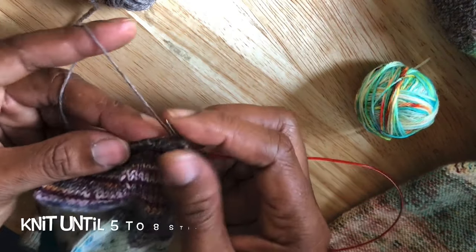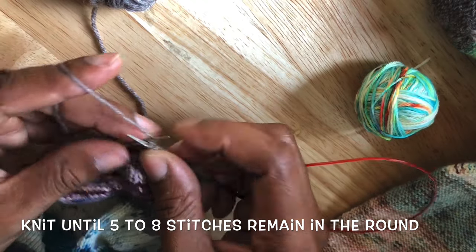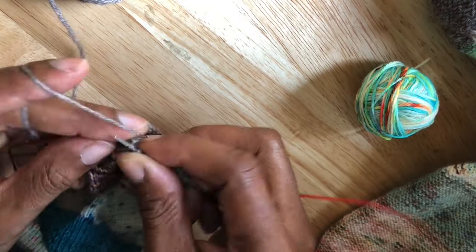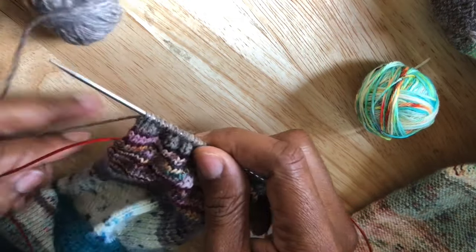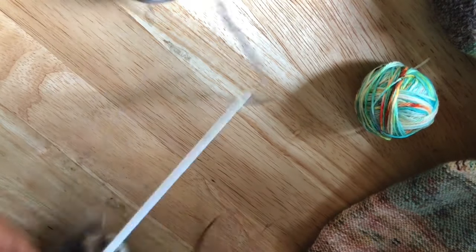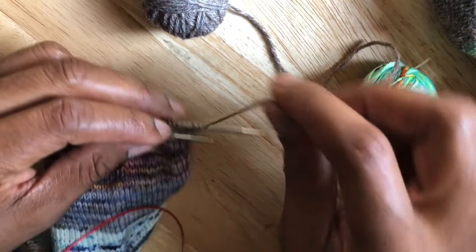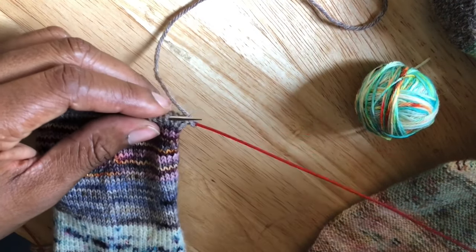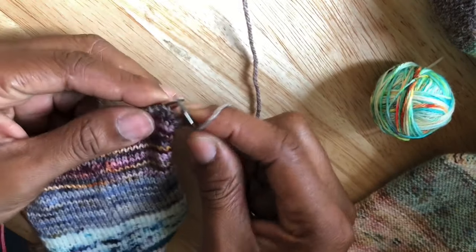The first step is to knit most of the round in your old color. I'll speed things up as I knit through the first portion of this round in what will become the old color. Since I'm using the magic loop method, I'm now moving to the second half of my round and I'll knit through those stitches.